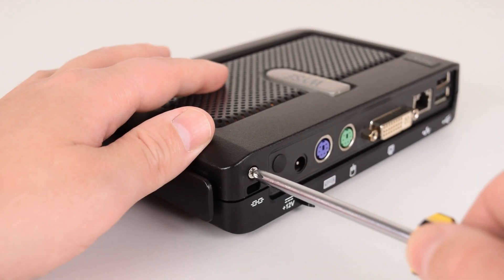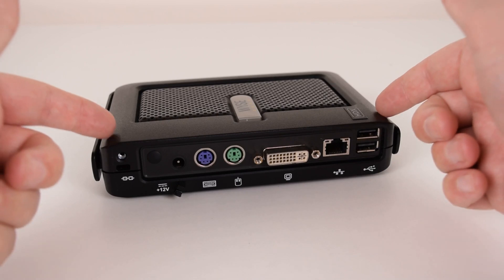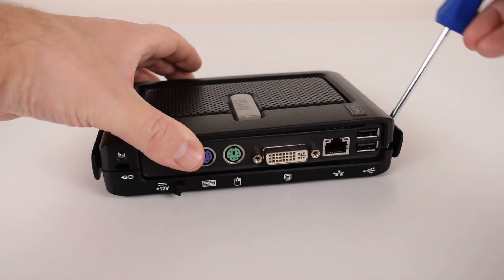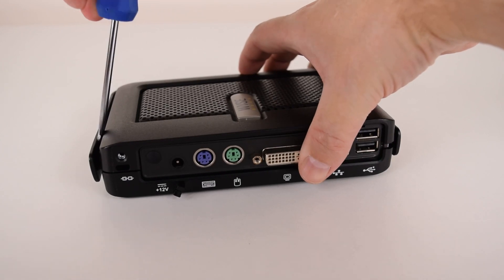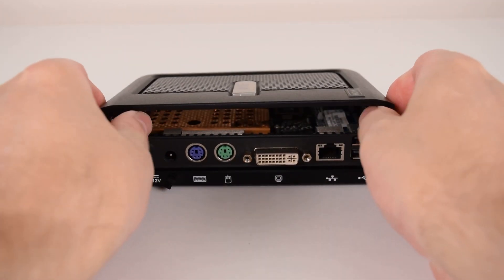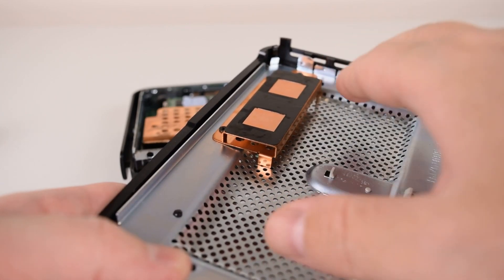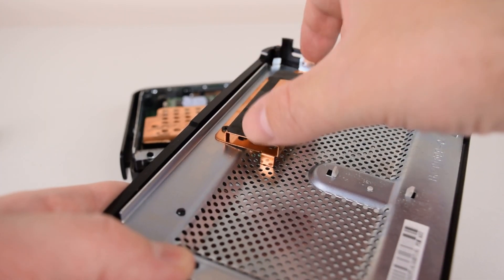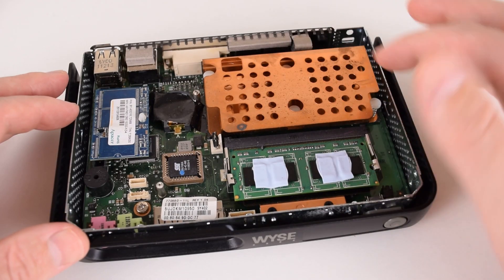We're going to start using the machine very soon, but first let's open it up and have a look inside. There are two parts and the easiest way is to use a screwdriver to get in here and lift it up like that, then do the same thing on the other side. Off we go and then just carefully try to pull it back a little bit. This is the inside of the cover — it's got lots of holes for letting hot air rise to the top and also a nice little copper cooler that makes contact with the RAM module.